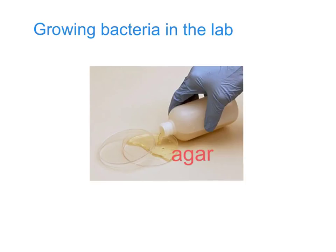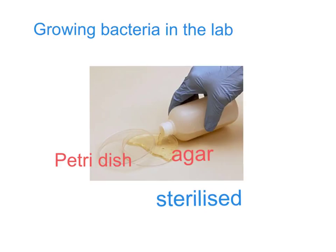Agar is poured into something called a petri dish, and I'm sure you'll have seen these lying around the lab. It's the nutrient jelly on which the bacteria will grow, and the dish in which it's stored is a petri dish. Now both the petri dish and the agar will have been sterilized first — heated up to a very high temperature or exposed to ultraviolet light. Sterilized simply means they will have no bacteria growing on them from the word go, so right from the start they'll be completely free of bacteria.